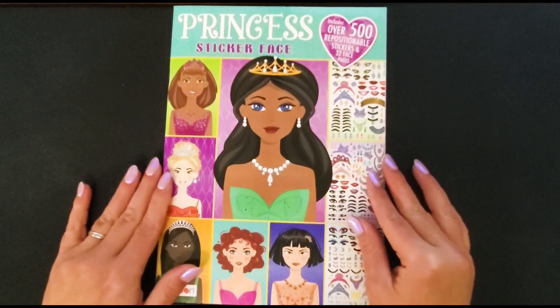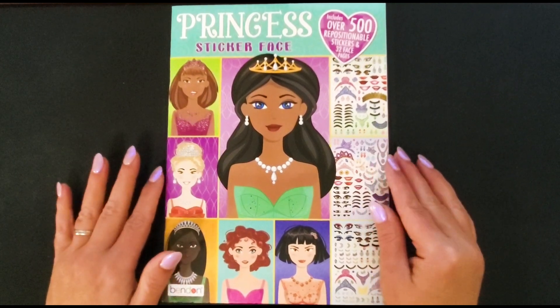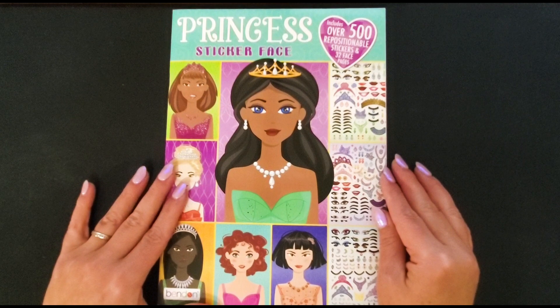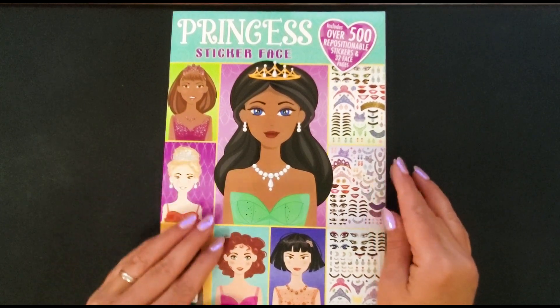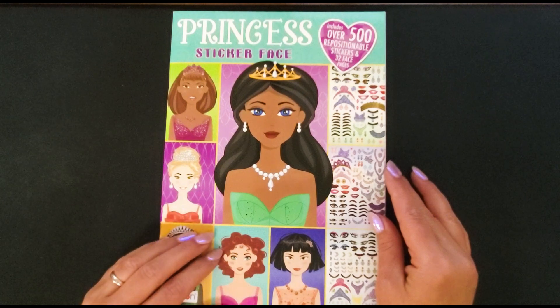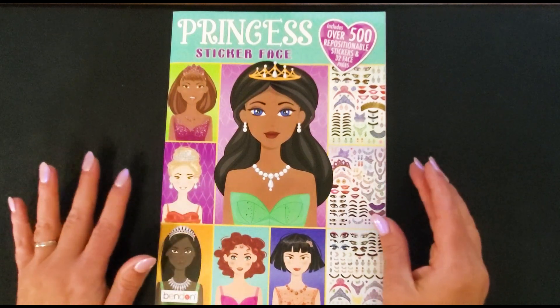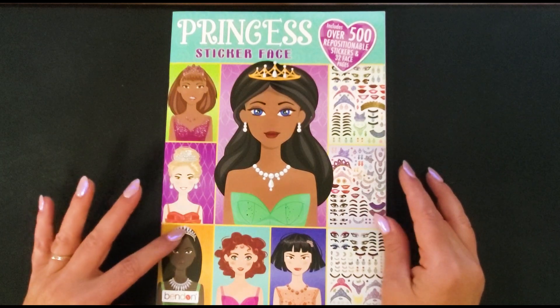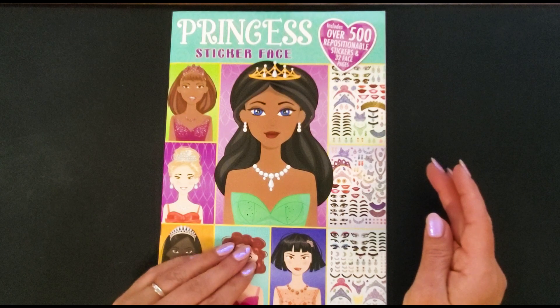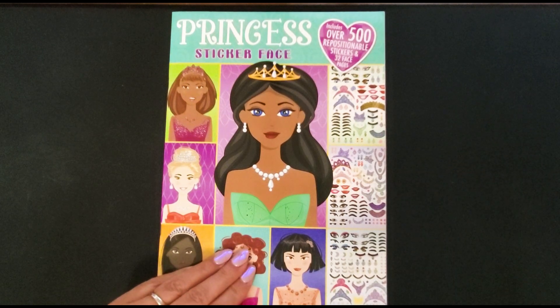Another one which I think is really cute — I didn't come up with this idea on my own. I was watching one of Madeline's videos from Madeline Budgets. She was going over some challenges and she had purchased a sticker book online, and I just thought that it was genius. I was in Walmart one day in the kids activity book section and I came across this sticker book, which is so cute.